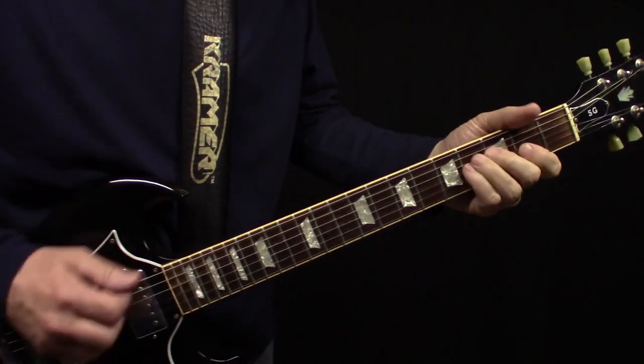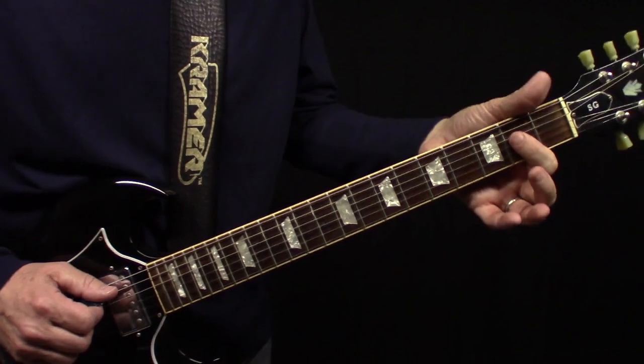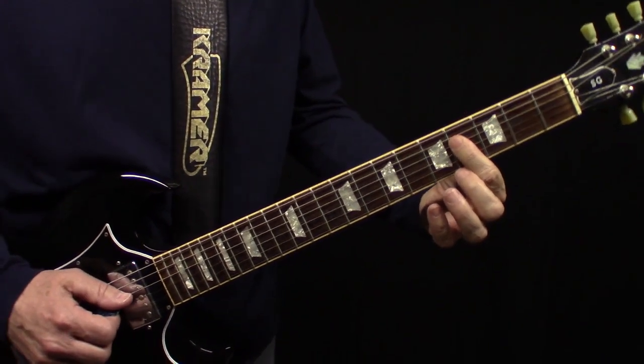Right there. And then after that, you're going to hit the low open A string, and then those two on the A chord, and slide back to the B.